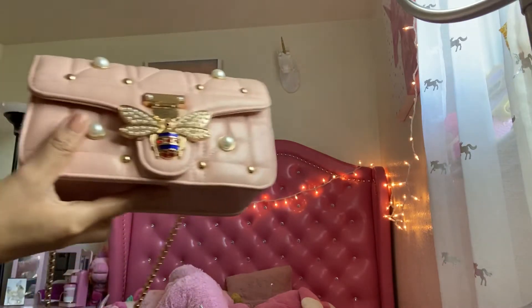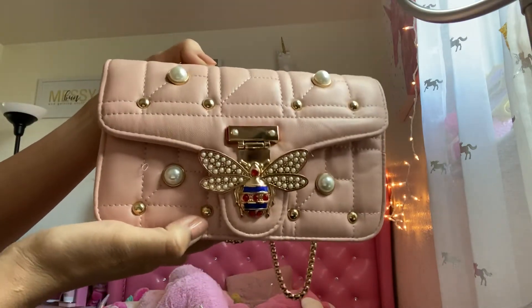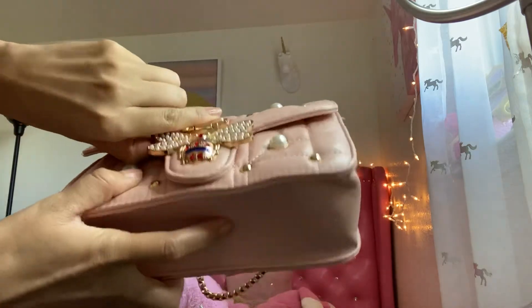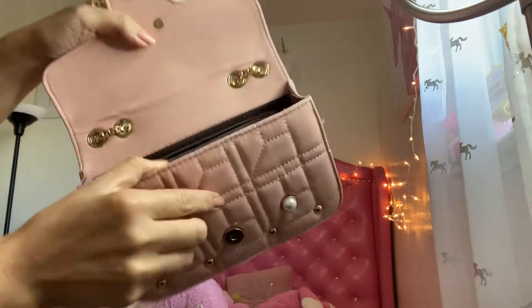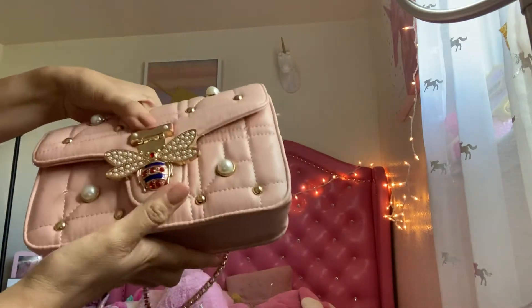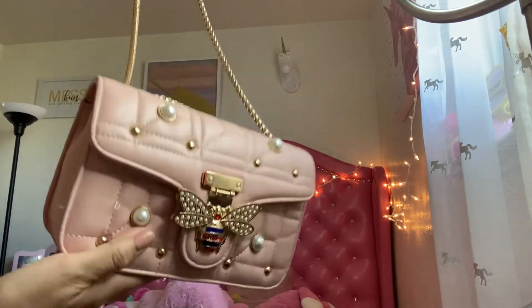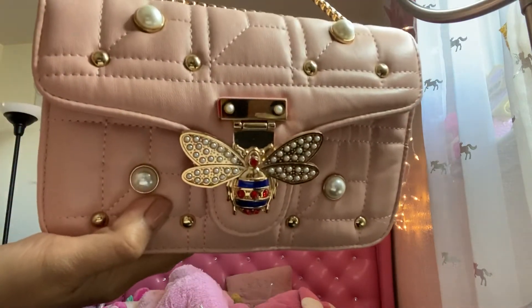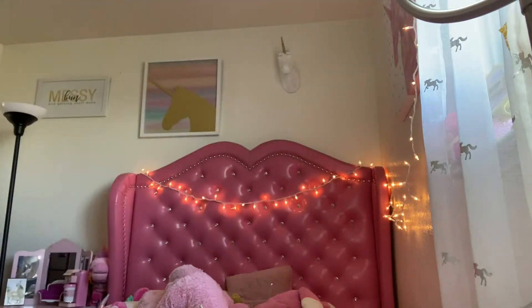I ordered this a while back — it's a cute Gucci replica, good quality. I think it was like 17 dollars. It's very beautiful, the chain is nice quality. Look at the detailing, so nice.